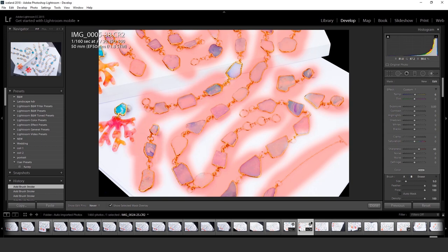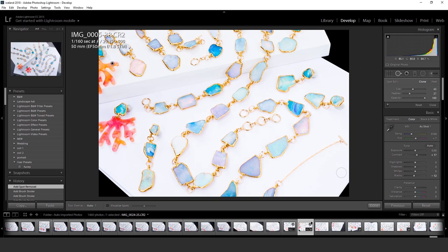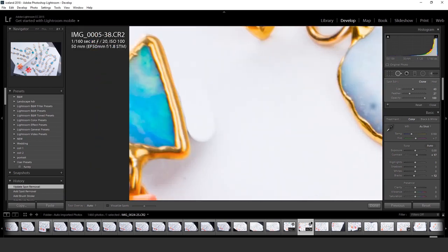I'm upping the sharpness just a little bit — I think it makes your jewelry look a little bit nicer and crisper. I'm also editing out my props. I use a little bit of clay to prop up my jewelry.